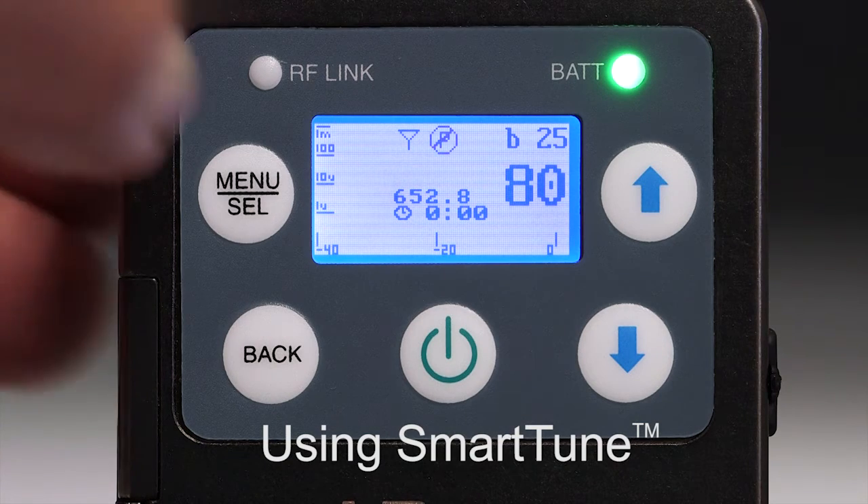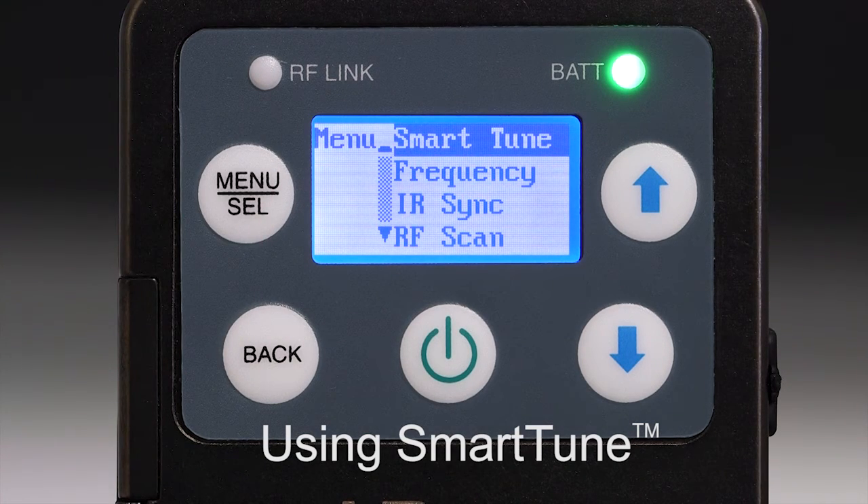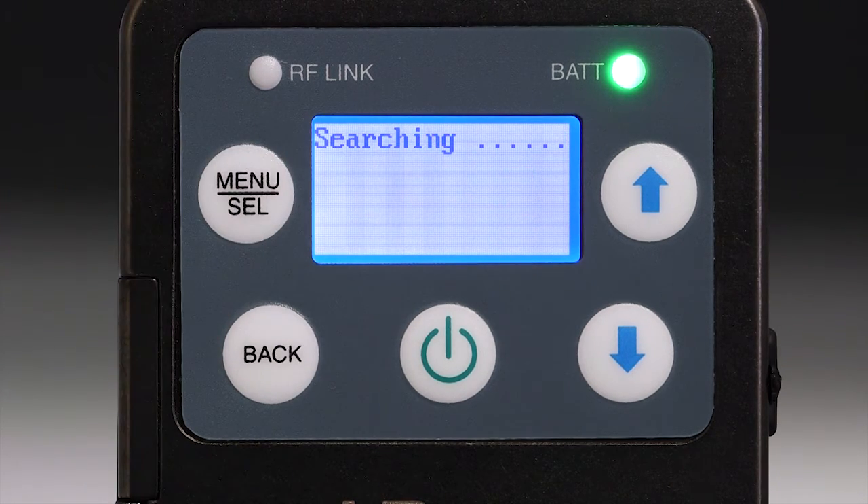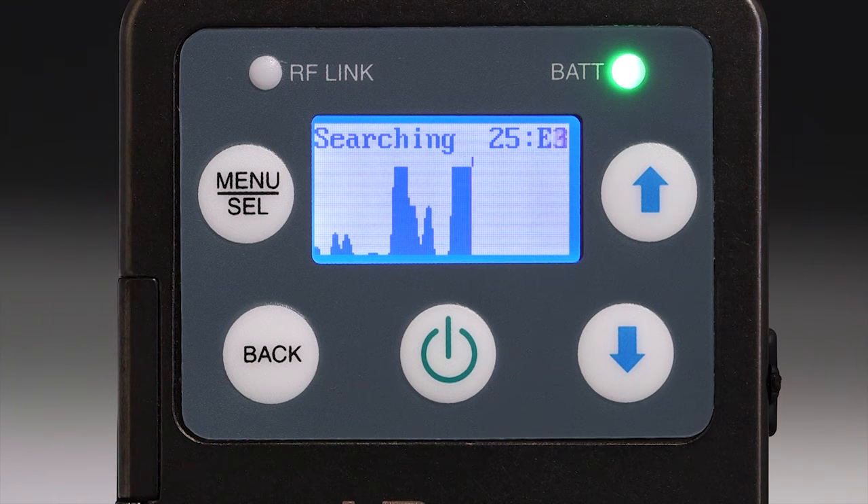SmartTune is another way to find clear frequencies. This feature allows you to scan the entire tuning range of the receiver or only individual blocks. The scan progresses in the same manner as manual scanning, except that the RF signals appear a bit larger on the screen. When the scan is completed, the newly found frequency will be automatically set on the receiver and a screen will appear with the option of transferring the settings to the appropriate transmitter using the infrared ports. The IR tuning port feature is currently only available on the LT, LMB, HMA, HHA, and SSM series transmitters.